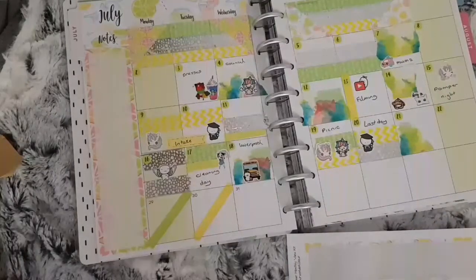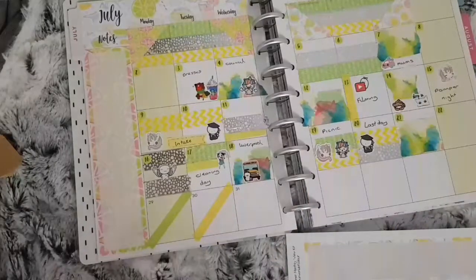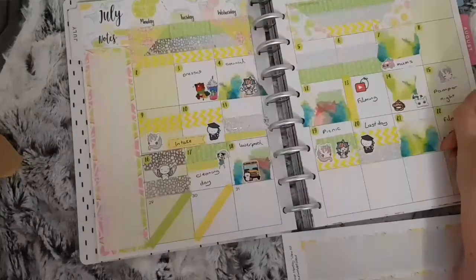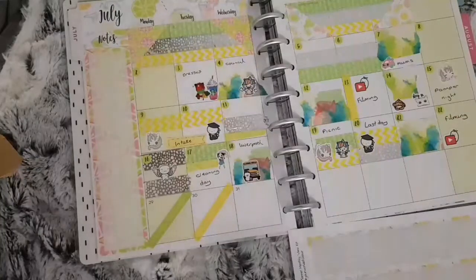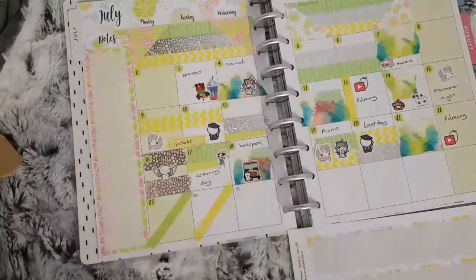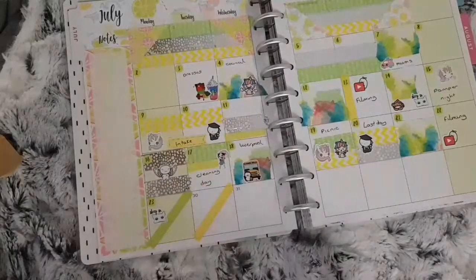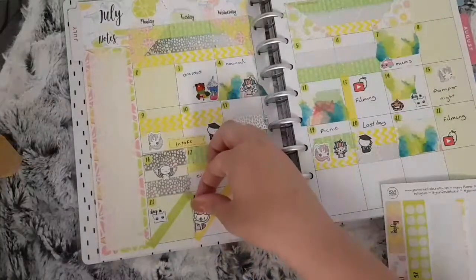As you can see I had to put two pieces because of this reason. For the 22nd I used another YouTube Sprouty to mark that I had a filming day. For the next two boxes I had to split them in two — the top half is the 23rd and I used that sleeping sticker again, and for the 24th I used another 15 Frill sticker to mark that we had the council coming out.